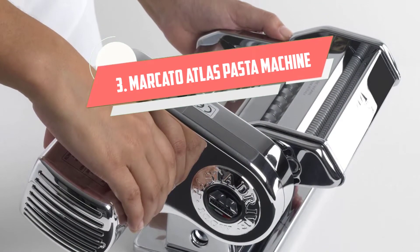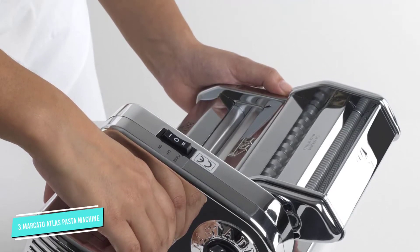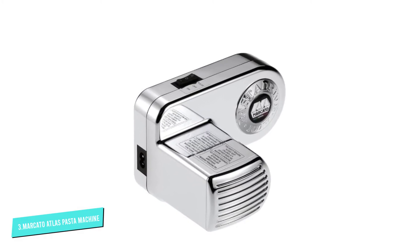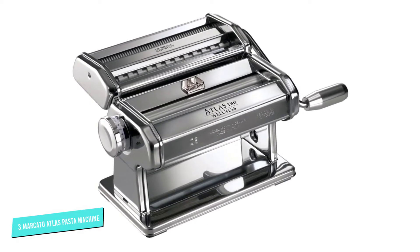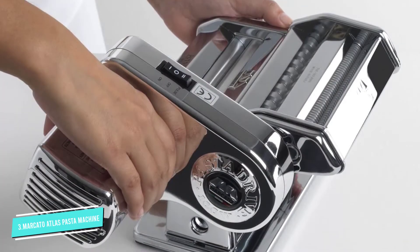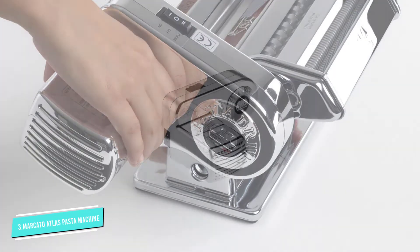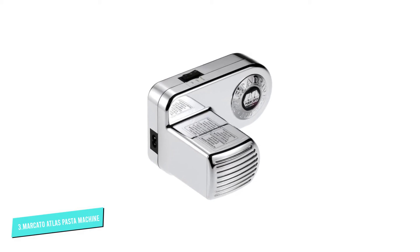Number 3: Marcato Atlas Pasta Machine. One of the best manually operated pasta makers on the market just got a major upgrade — a motor. Marcato's original world-famous Atlas 180 pasta machine is known for rolling and cutting pasta from traditional lasagna to tagliolini and thicker spaghetti. Now equipped with a removable motor, the pasta making process just got that much easier and faster. Made in Italy, this machine features a pasta cutter, optional hand crank, table clamp, and a 10-year manufacturer's warranty. It includes 3 pasta shape cutters — lasagna, fettuccine, and tagliolini — and 10 thickness settings from paper thin to 4.8 mm. Two additional pasta shape attachments are sold separately.